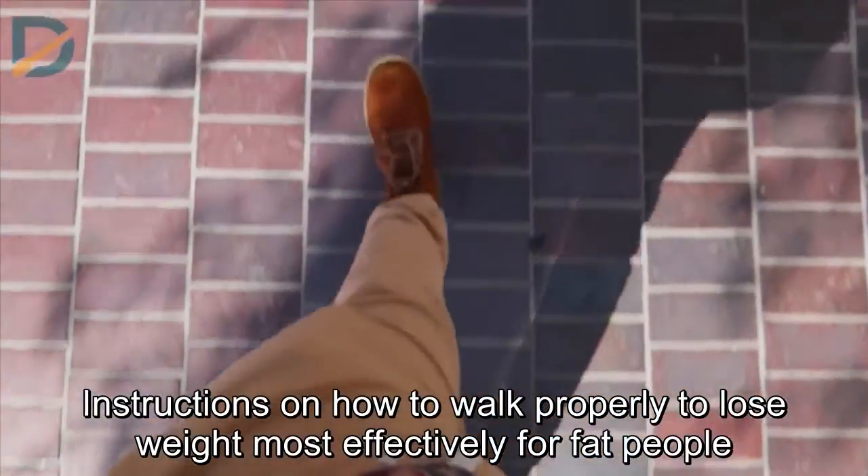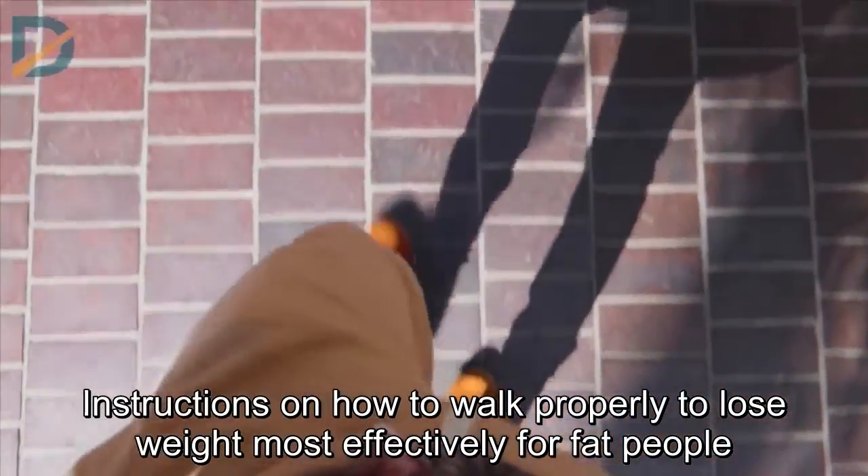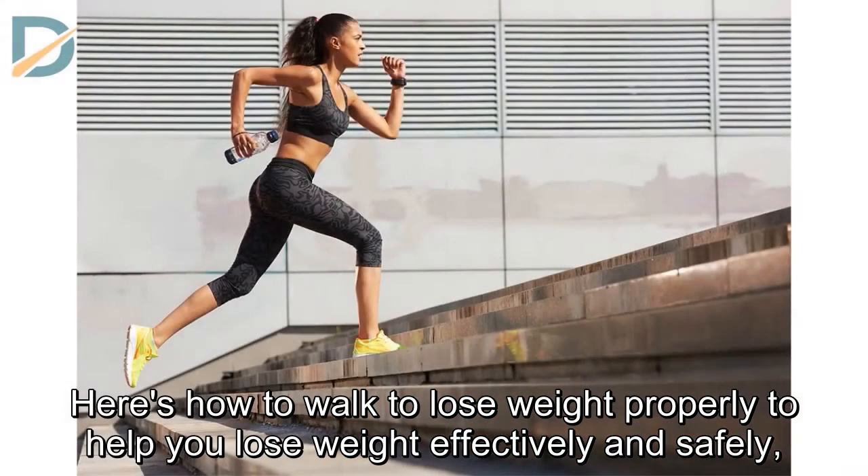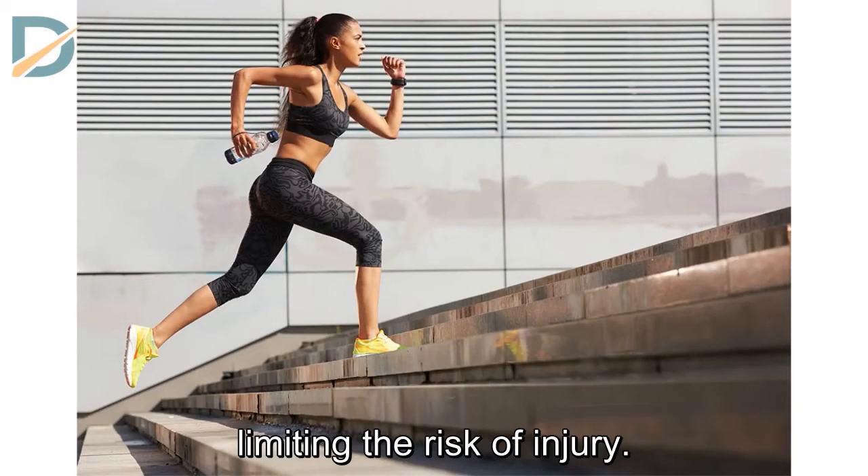Instructions on how to walk properly to lose weight most effectively for overweight people. Here's how to walk to lose weight properly, to help you lose weight effectively and safely, limiting the risk of injury.